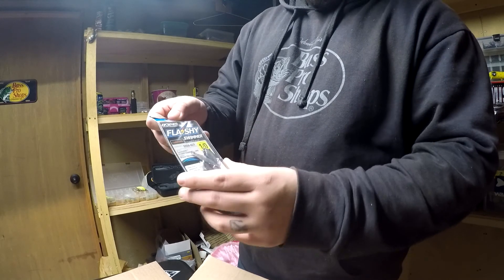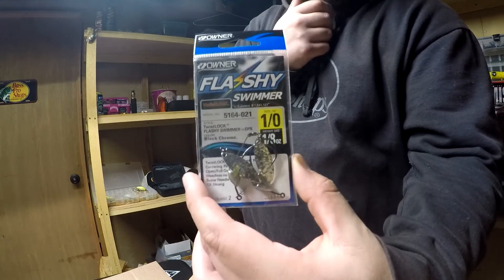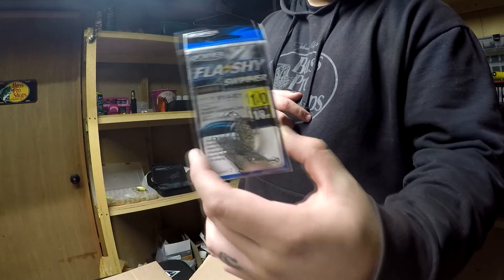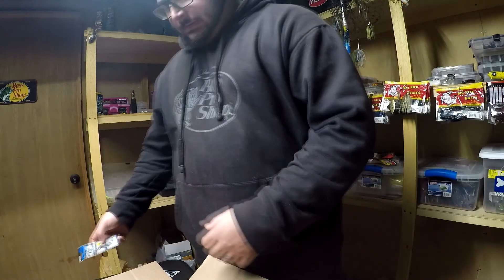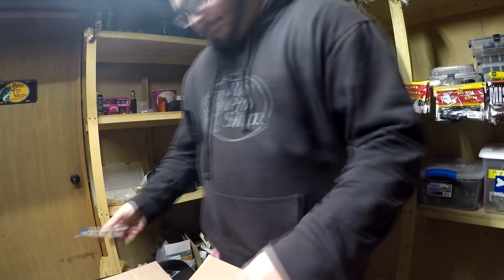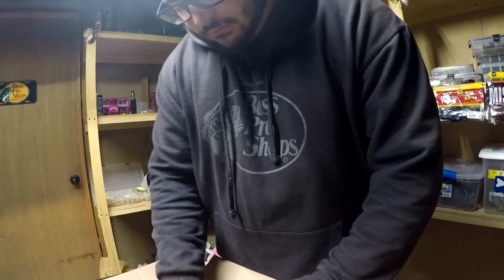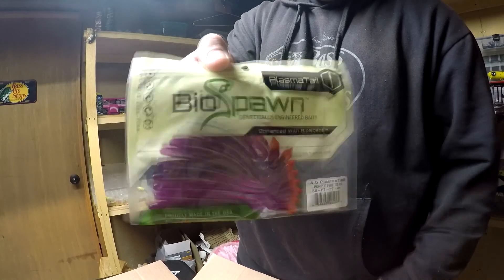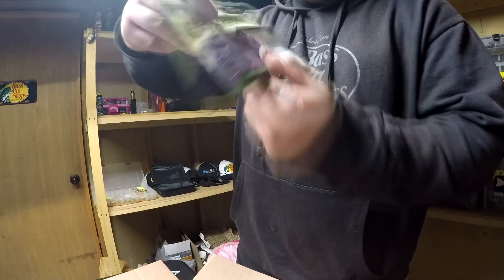Then we got some Owner flashy swimmers — just for some smaller swim baits that I have like the Big Bites cane thumper and a smaller Kytex. These are a 1-0, 8 ounce. I got some more plasma tails in the purple fire.